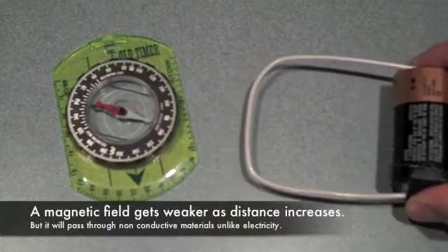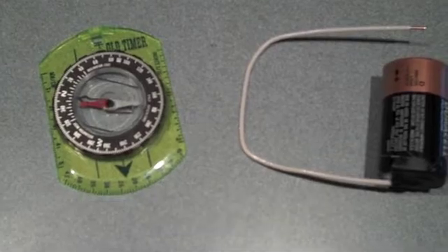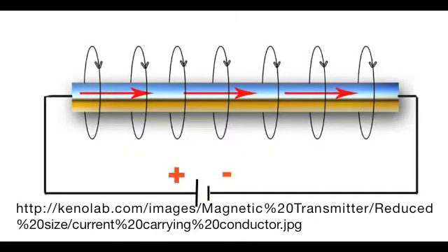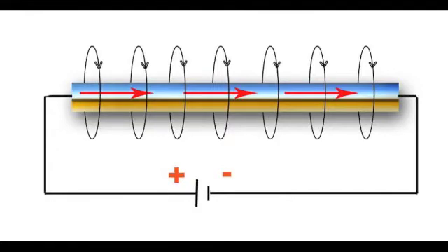Now notice that distance has an effect on magnetism as well. This diagram shows our setup — plus and minus being the battery, the wire — and then the magnetic field circles the wire, all moving in the same direction.